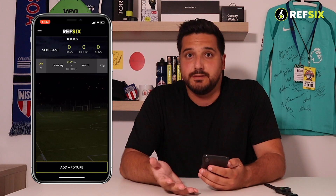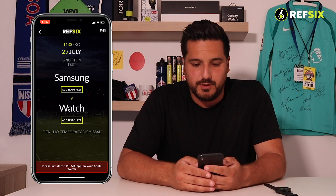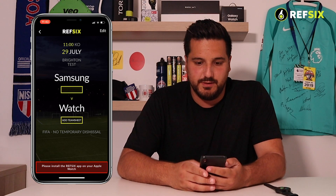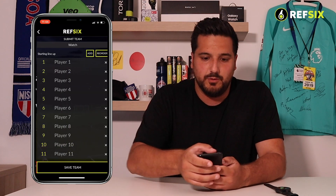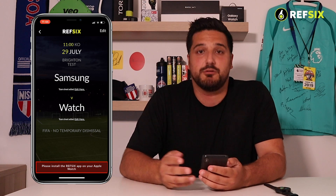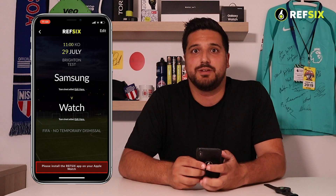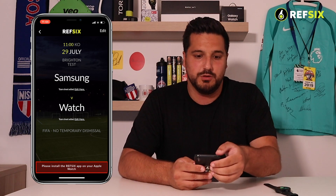When you get to the game, you can go in and add a team sheet if you want to — you don't have to, as there are different options. I'll add a team sheet for the home team and one for the away team. At the bottom of the screen on iPhone it says please install the REF6 app on your Apple Watch — but since I've just paired a Samsung watch, I'll show you how to get this match onto your watch.